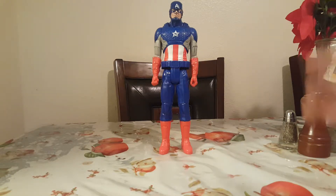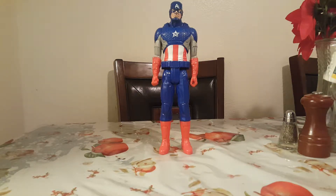Hey, my name is Juan. Today we'll be reviewing a Captain America figure from the Captain America movies.